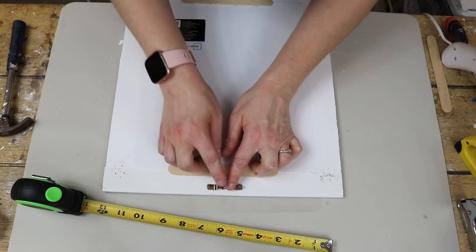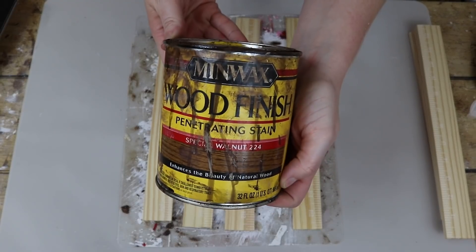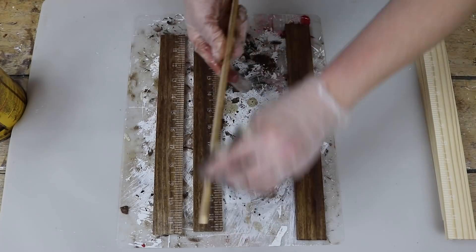For this last little step, I just added a sawtooth hanger and that was done. But before I show you the final look, I'm going to move on to the second variation. For this one, I decided to stain the frame using a special walnut stain.